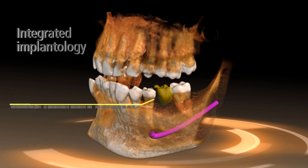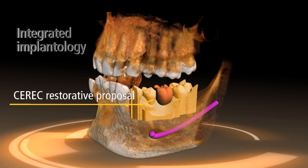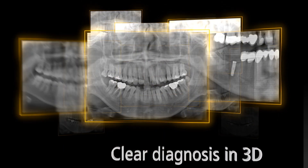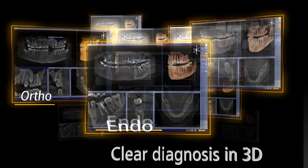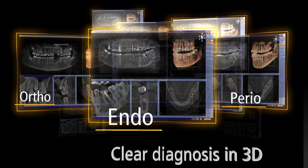The planning software Galileos Implant combined with CEREC enables simultaneous prosthetic and surgical implant planning for the first time. You can also benefit from the advantages of 3D imaging in orthodontics, endodontics and periodontics.